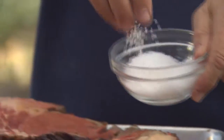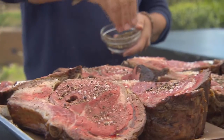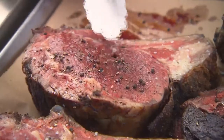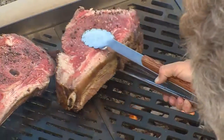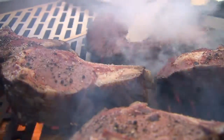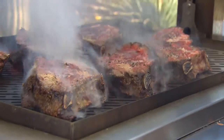Salt and pepper the steaks before they go on the grill. And if the fire gets too hot, raise the grate.